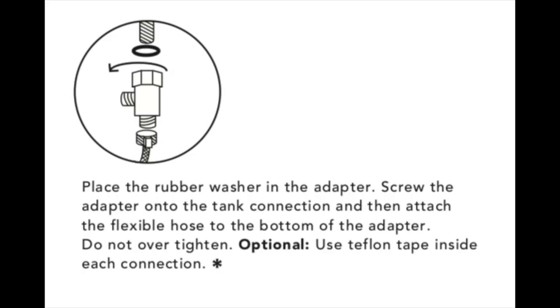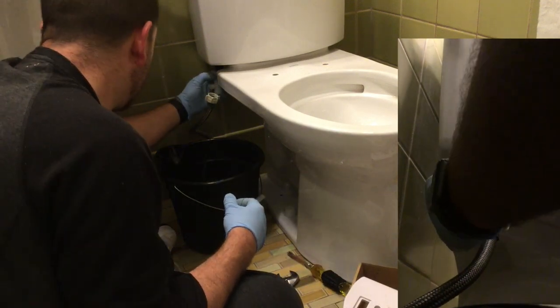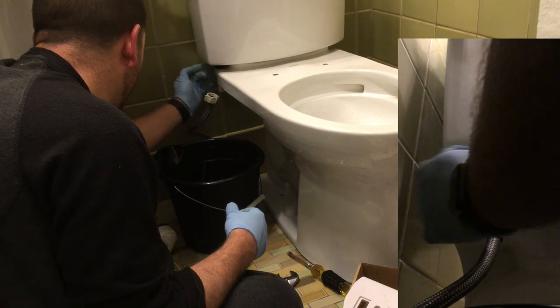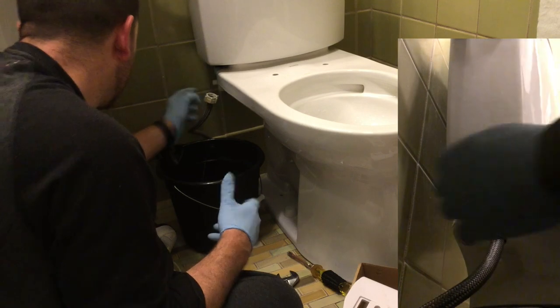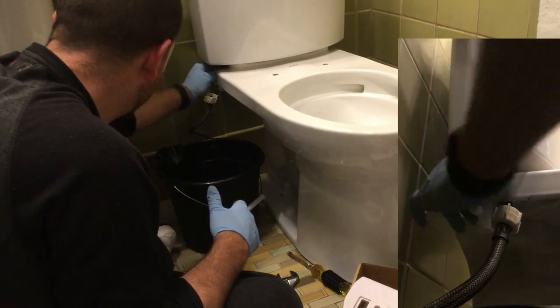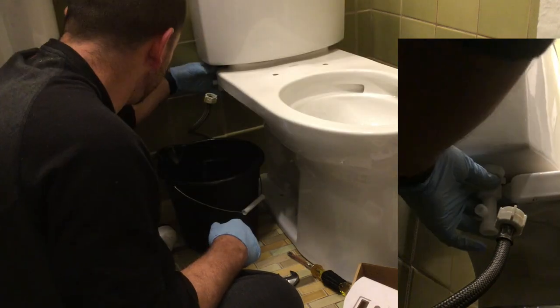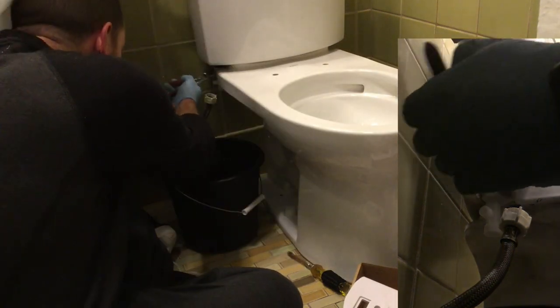The next step is to install the cold water adapter. Make sure you do not over-tighten this — over-tightening can cause some serious problems. You can do it by hand and then just a little twist with a wrench and you should be good to go.